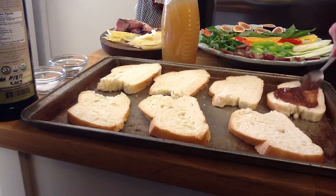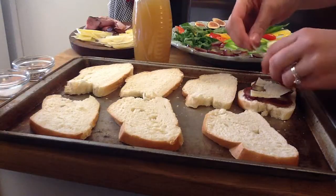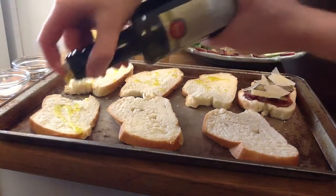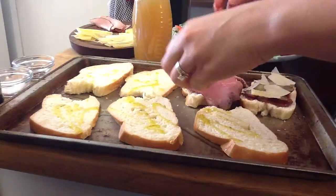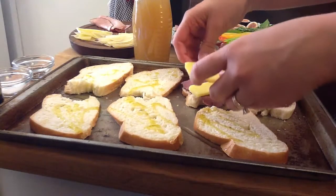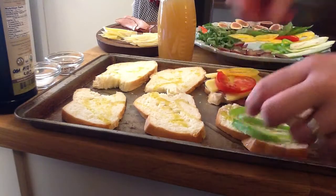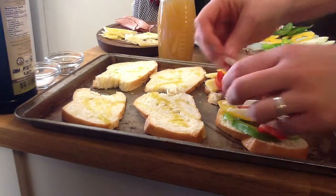Kind number one is going to have grapes, jam, and Parmesan cheese — I'm using some grape jam that my mom made. On all of the rest of them I'm going to put olive oil on them first. Tomato, cheddar, olive oil, salt and pepper, and some roast beef. Bell pepper, tomato, Parmesan, olive oil, and salt and pepper.